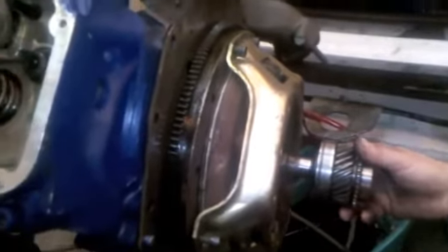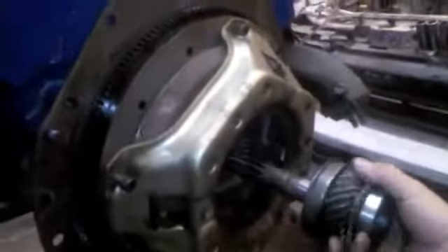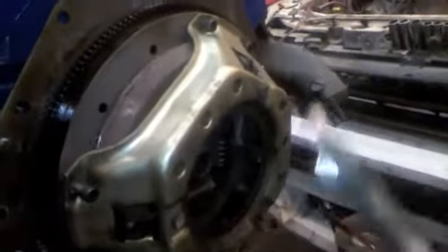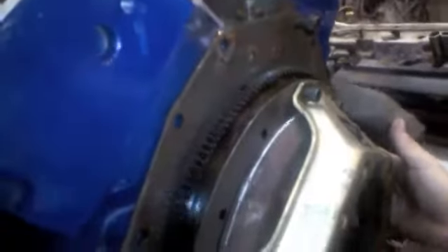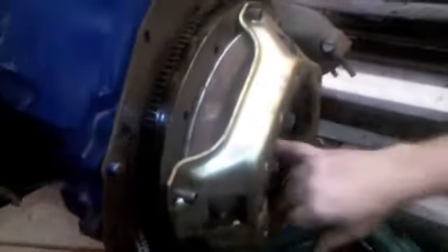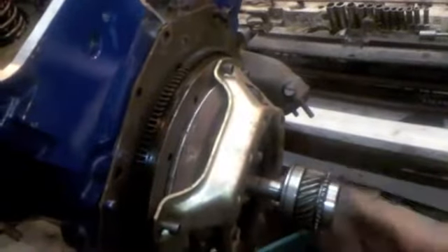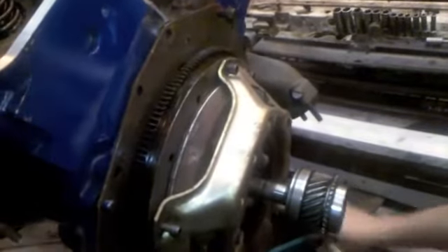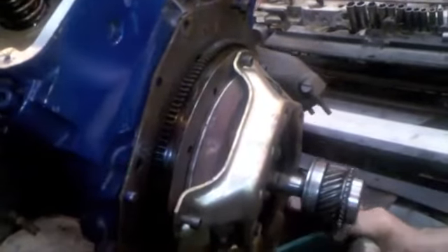We're aligning the clutch assembly at the moment using an old input shaft from a top loader, which works great. If you're ever in a spot where you don't have one of these, you can reach around the sides of the pressure plate and center the disc that way, or you can just eyeball it through the middle to the pilot bearing itself. But if you can help it, just use the input shaft — it takes away all guesswork.